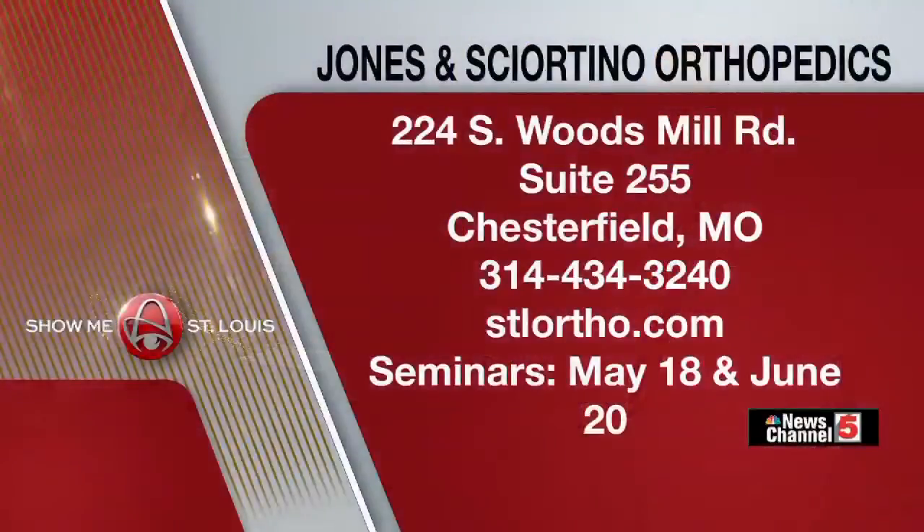Interesting stuff. Jones and Shortino Orthopedics is located on South Woods Mill Road in Chesterfield, on the campus of St. Luke's Hospital. Visit stlortho.com or call 314-434-3240 to find out more. They have two informational seminars coming up at the Total Joint Center of St. Louis on May 18th and again on June 20th. Go to their website or give them a call to sign up.